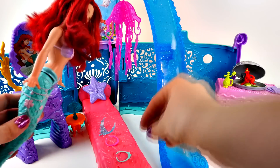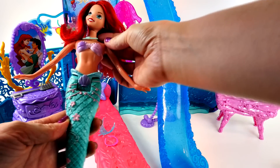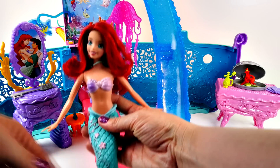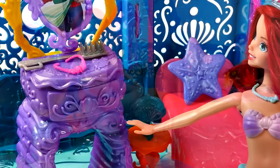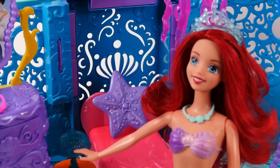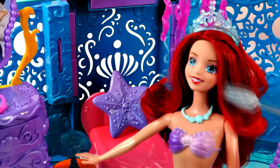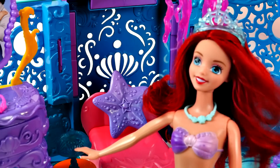Oh, yes. Oh, that looks nice. Is that what I think it is? You mean this? It's a dinglehopper. Perfect. My hair's just been a mess all day.